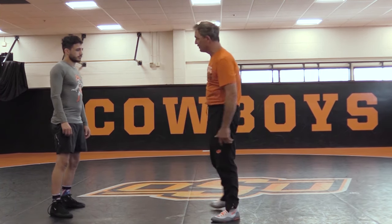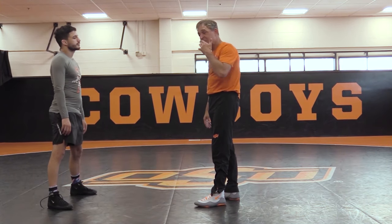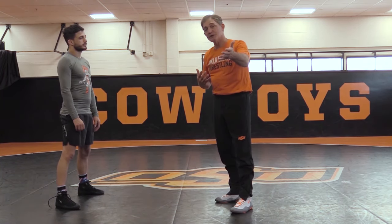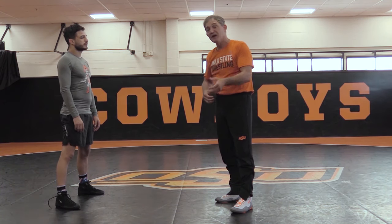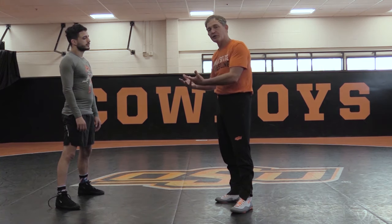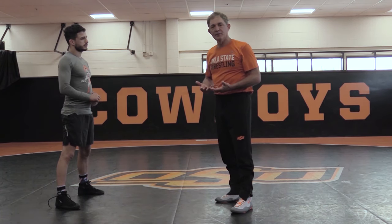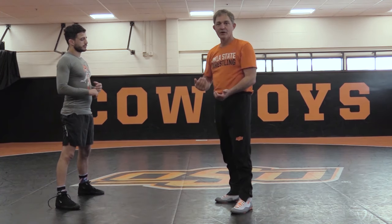Let's focus on the duck under. If you're a coach or athlete watching this and you've never worked elbow controls, work the duck under first just to help you get a feel for the pull. It seems to be a little bit easier for people because we're not attacking legs, we're not going to the mat.